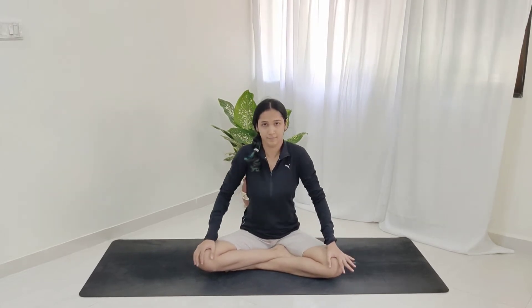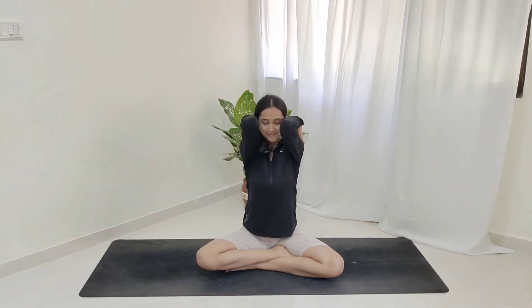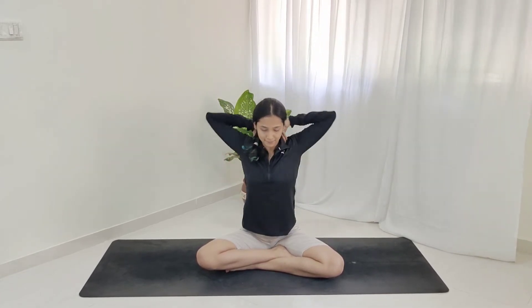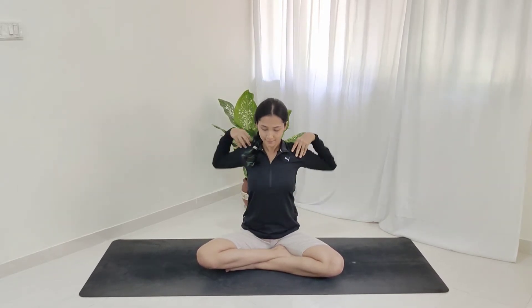From here, just gently relax your shoulders. Keep your palms on your shoulder heads and just rotate your elbows, just the way you can see right here. Try to meet them in the front of your chest, let them go away as you roll back. Reversing the direction. Make sure your neck is relaxed as you're doing this.